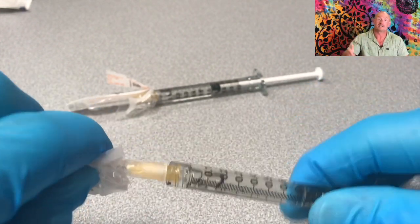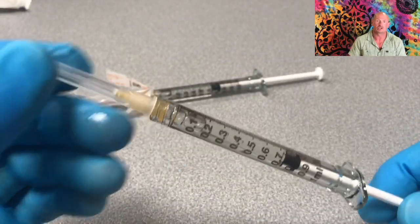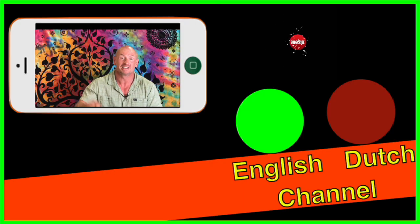Of course, if you need smaller doses and if you are doing more frequent injections, you can fill up multiple syringes just like the way I described for the first one. I hope this was helpful for you. Please leave your comments or any other questions under this video. Thank you.